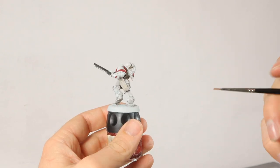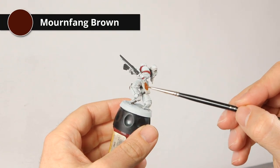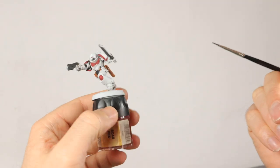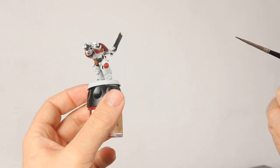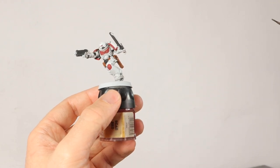Now on to the leather. I'm using Mournfang Brown for the holster, belt, and all the pouches with one layer. While doing the belt I also painted the belt buckle black — adding a bit more black contrasts better with the white and makes the white look whiter.